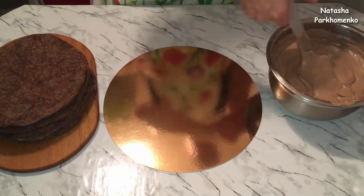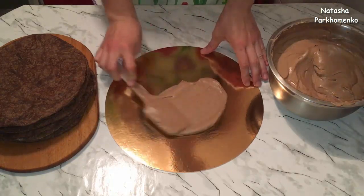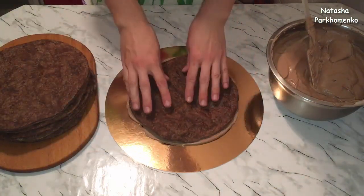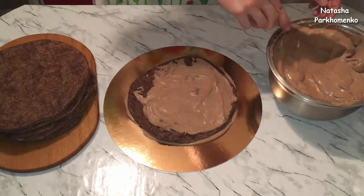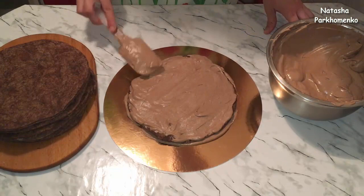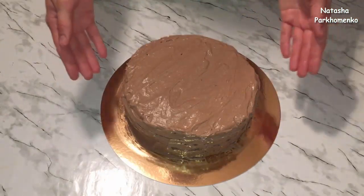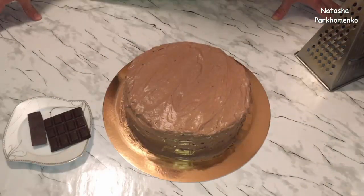Я взяла подложку, немножко смажу дно кремом, чтобы торт не ездил по подложке и нижний корж хорошо пропитался. Выкладываю первый корж и обильно смазываю кремом. Выкладываю второй корж — и таким образом собираю весь тортик, сверху обильно обмазываю кремом. Весь торт сформировала, отправляю на 15 минут в холодильник, чтобы крем немножко застыл.